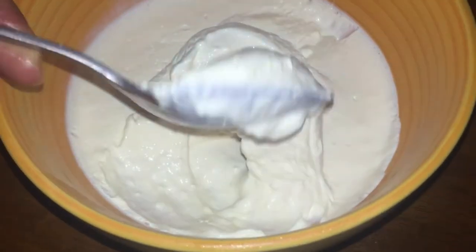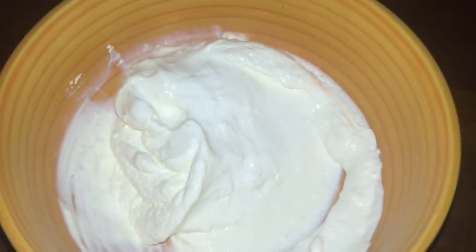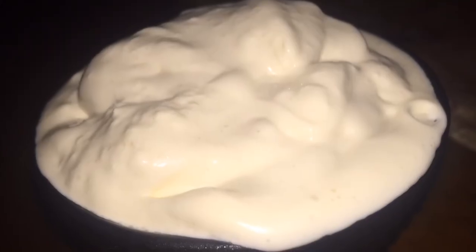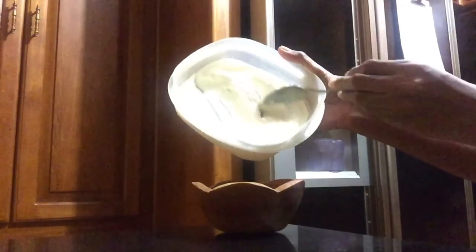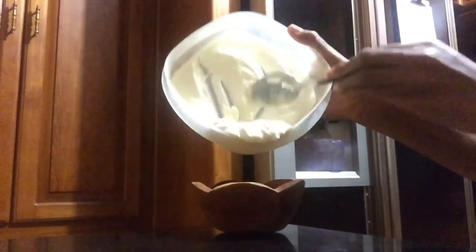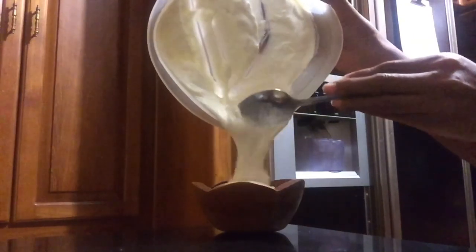Ladies and gentlemen, you don't have all the preservatives to keep it like you would have it in the store, but it is doing the job — it is sour cream. I just want to show you all the thick consistency. Now I have it in a sealed container and I want you to see that the consistency is right — it is nice and thick. Watch this, see how good it is — very thick and nice.